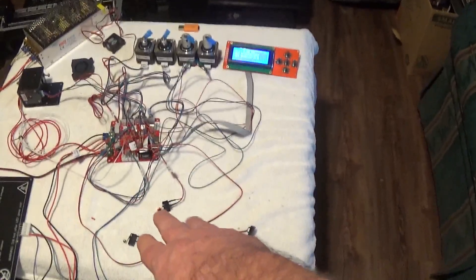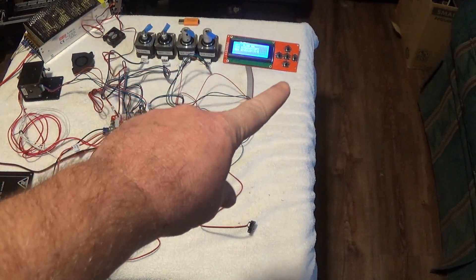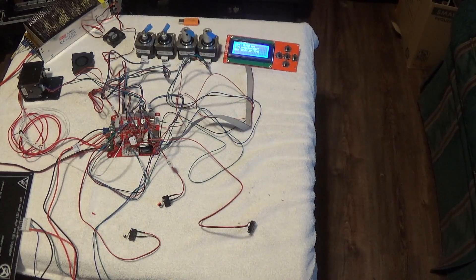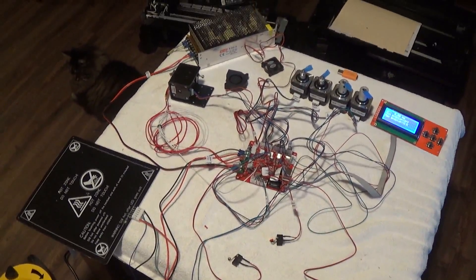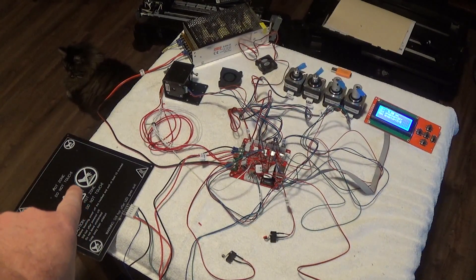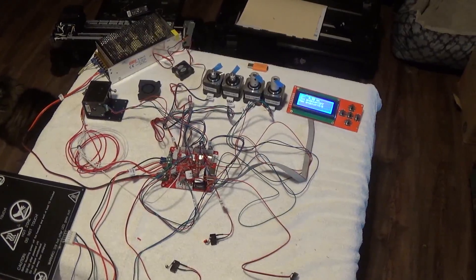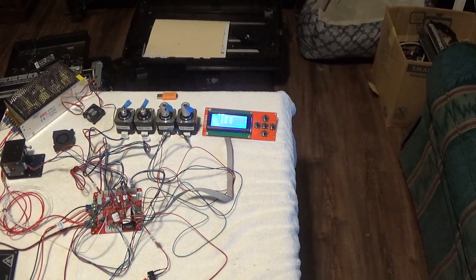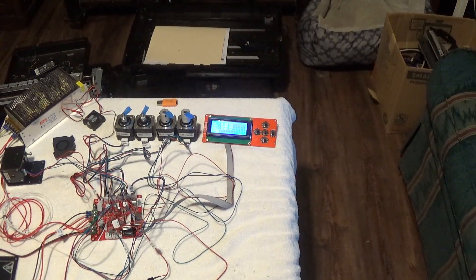At this point you've tested your stepper motors, all of them, and you've tested all three stop switches — your X, Y, and Z stop switches. You've also tested your fan, power supply, screen, and buttons. There are only three things left that we haven't tested: the bed, the extruder, and the variable fan. The variable fan is tricky because the way it works has changed. We're going to test the extruder stepper motor next.